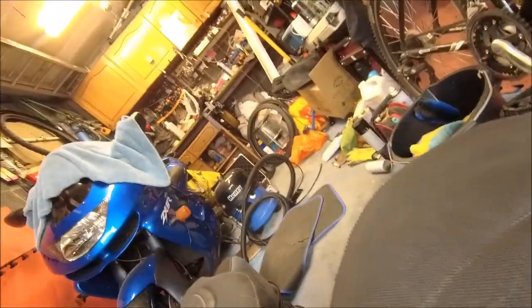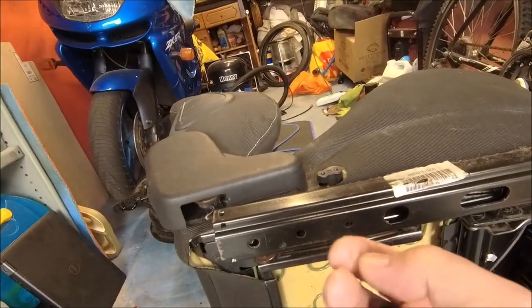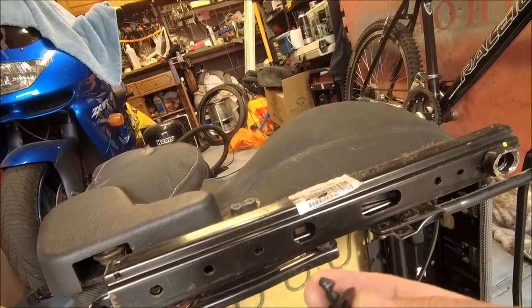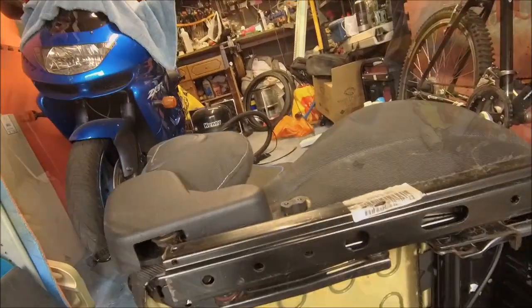That's the first piece off. Just for reference, you've got a screw there that goes into that bit there, you've got a screw at the front - so screw in the front and a horrible plastic clip like this on the back there. That one you just need to give it a bit of force but it does come off. There you go, first bit off.